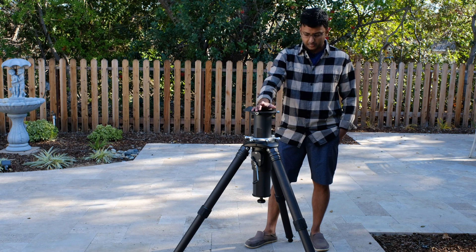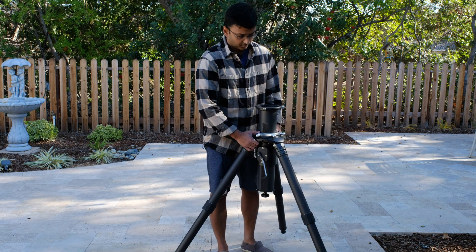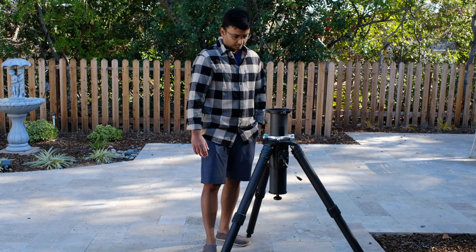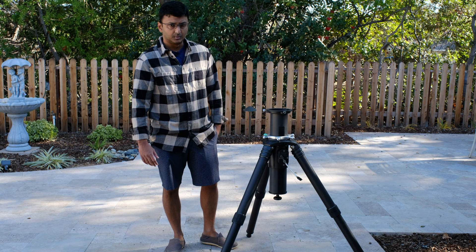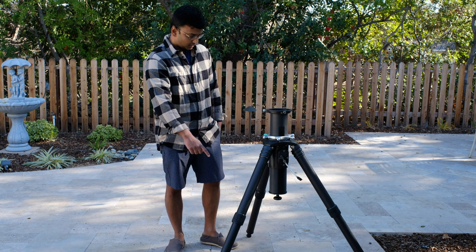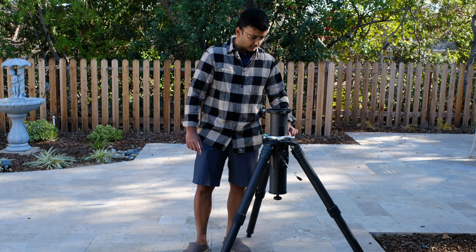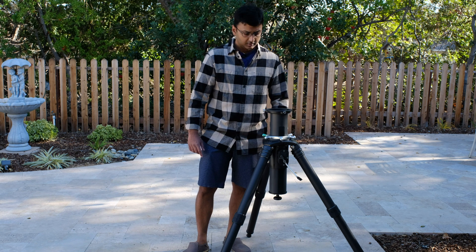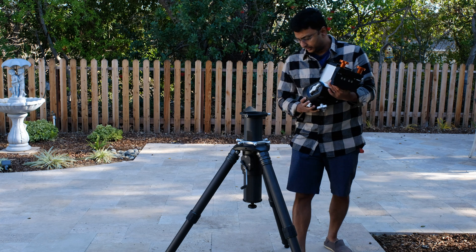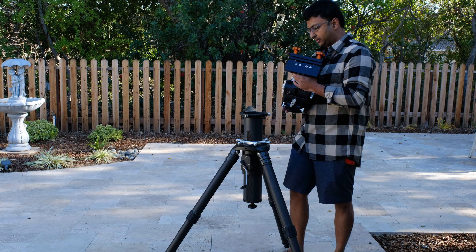It weighs about 26 pounds but ergonomically it's quite comfortable. It folds compactly for transportation, travel, and storage. When you want to use it, it's quite easy to deploy in the backyard — it takes about a minute to unlock the legs, stretch it out, and use the bubble level to place it on a fairly even surface.